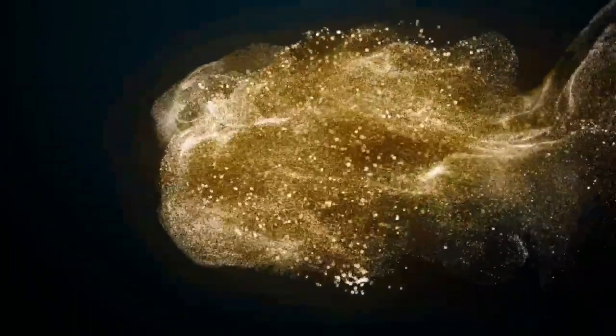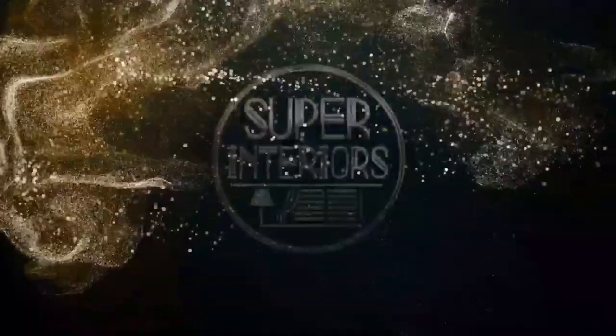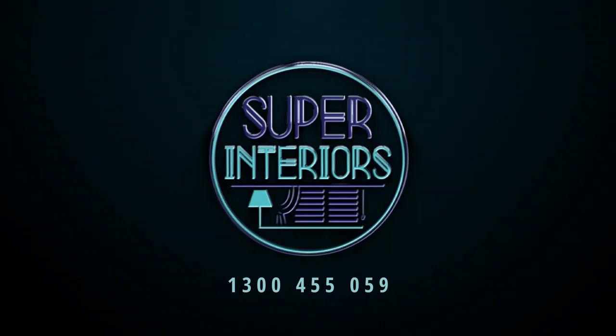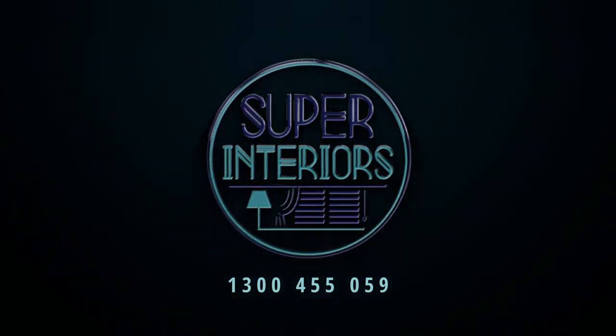If you have any questions or concerns, don't hesitate to get in contact with our friendly staff at Super Interiors Company at 1300 455059.